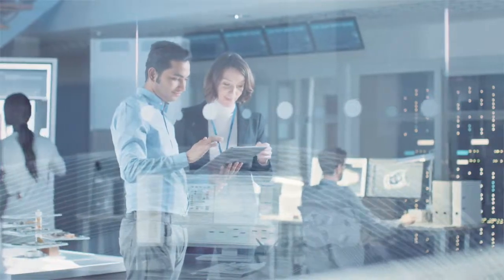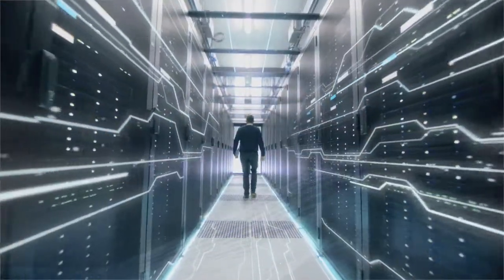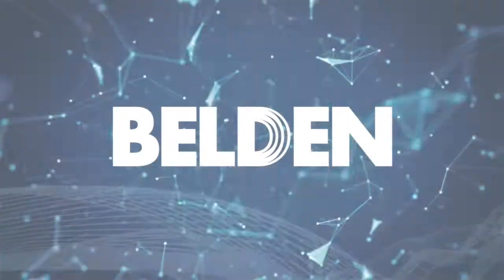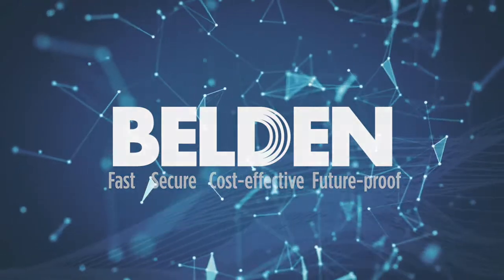Looking to bridge the gap between your office and your industrial network? Belden helps you do just that, delivering fast, secure, cost-effective, and future-proof connectivity.